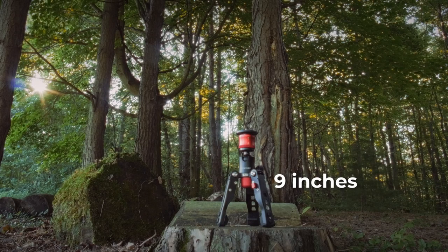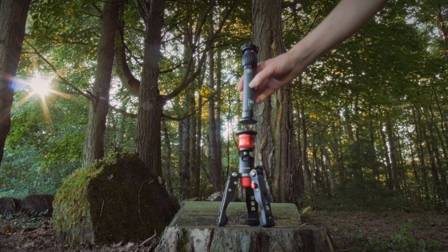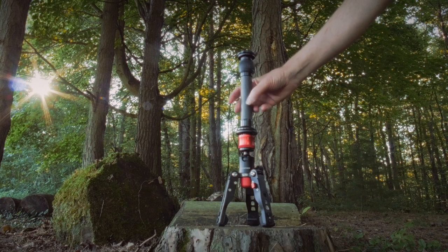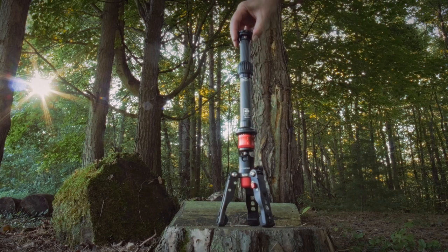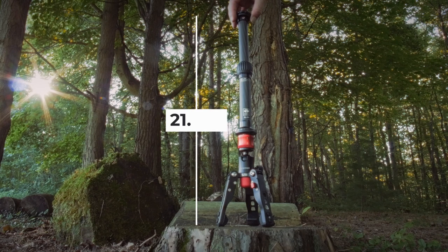Some people might find the max height of this mini tripod to be too small, but there's actually an easy fix. Go and get yourself a column extender and look at this — right away it becomes an extra portable, but still very usable compact tripod.